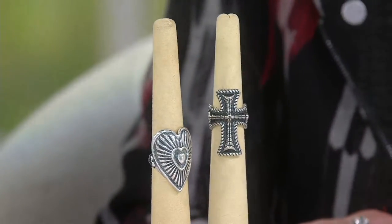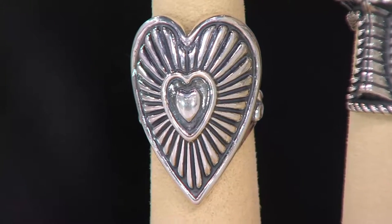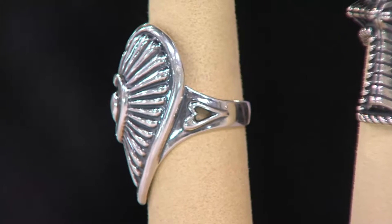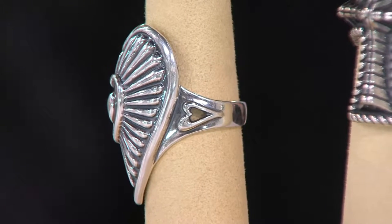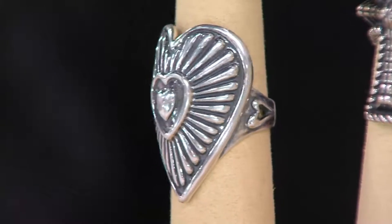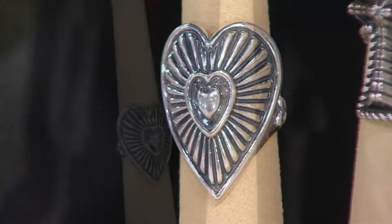It's knuckle to knuckle, which is such a big trend, and we've always loved it bold in the southwest. What I did is I just took the concha design and incorporated it into a heart — just a big, kind of an explosion of sterling silver on your finger. Notice how it fits like a cigar band, so it's very, very comfortable.